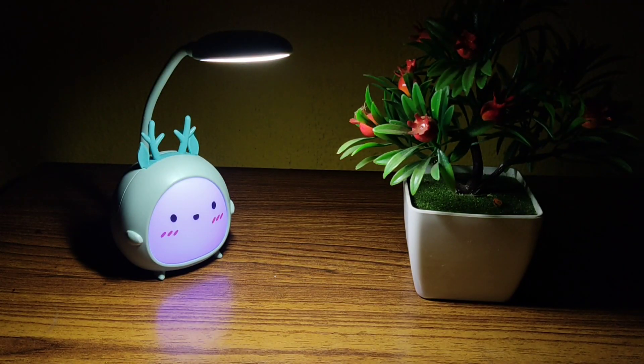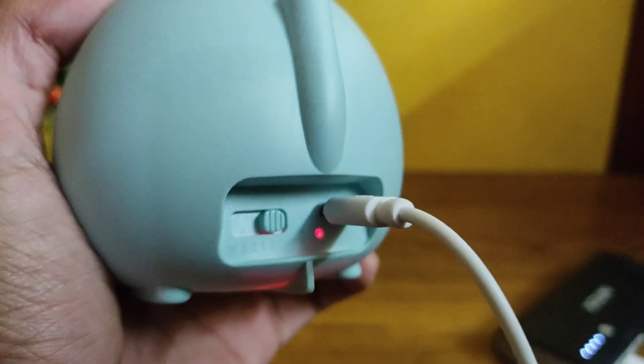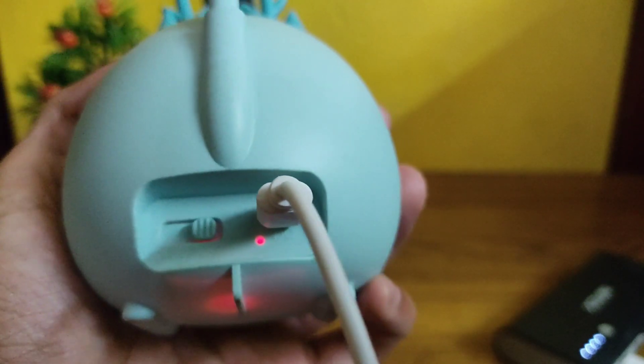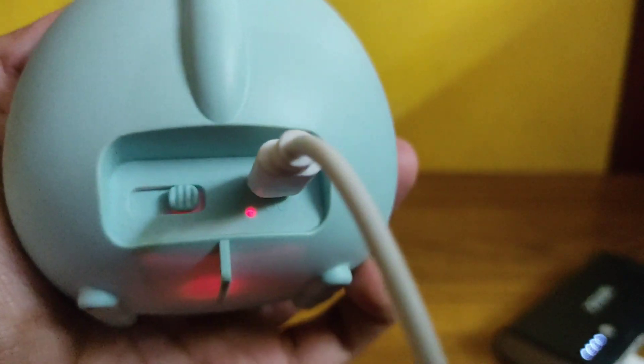In the third mode, both the RGB and the white lamp light up together. At the back there is a charging indicator which turns red when the lamp is charging and turns off once charging is complete.